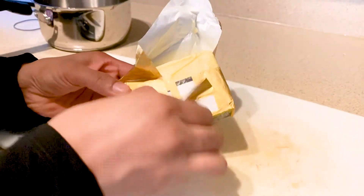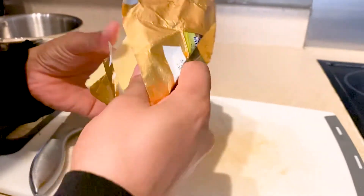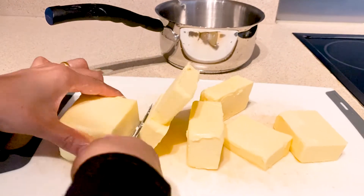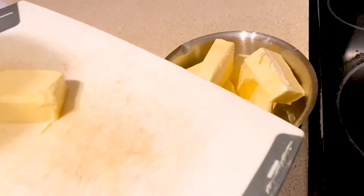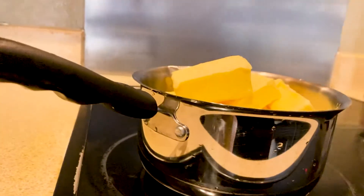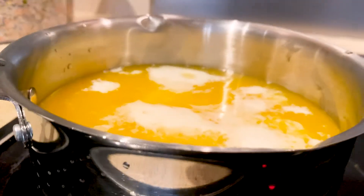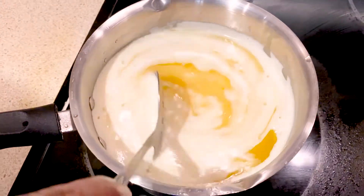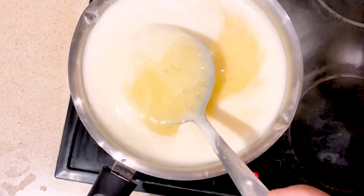To make ghee at home, you will need unsalted butter and a pan. Cut the butter into small pieces and place those pieces in a heavy-bottomed pan on medium heat. Slowly the butter will melt — keep cooking on medium heat and stir occasionally.